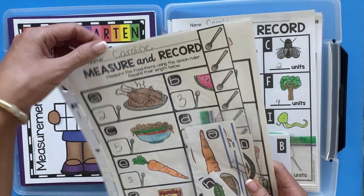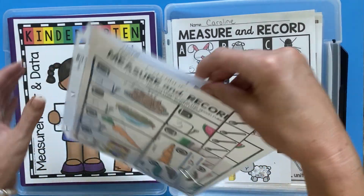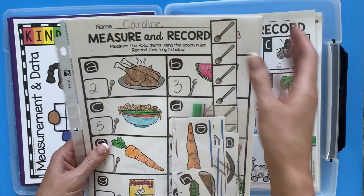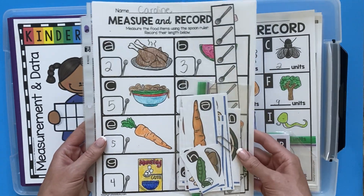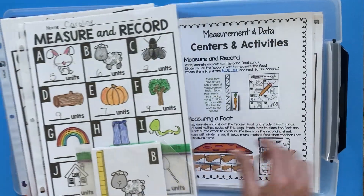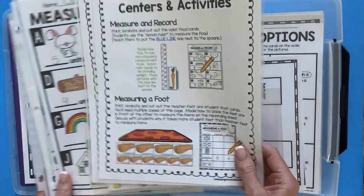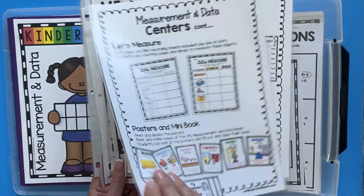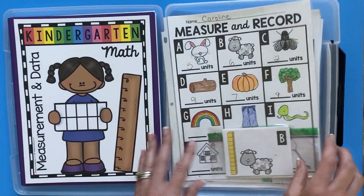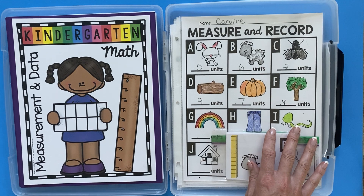I also keep behind it the blank recording sheet, and then in front is an example. So if I ever color one, I just leave it in here so I can show students. In here are all my centers. The directions I keep — you can laminate the directions for the centers and keep them in here, or also just keep them in page protectors. So on this side, it's all of my centers.